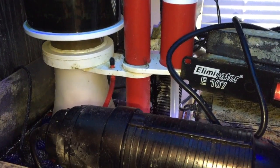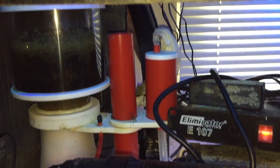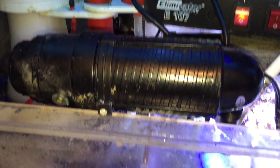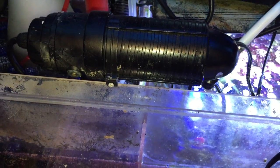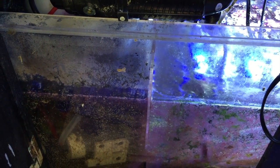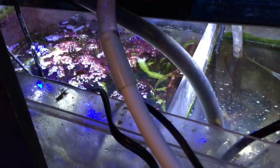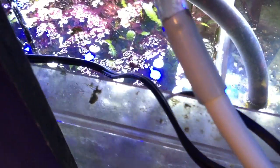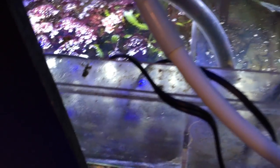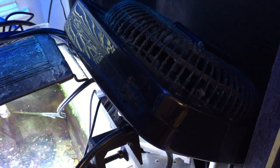The sump for this tank is still a miracle mud refugium with a skimmer — the Paletta method. There's also a UV sterilizer, because when the Desjardini was introduced, even though he was quarantined, they still developed an issue when he was stressed. There's also a fan for cooling in the summertime. With those new eliminator single-circuit plugs, I can click a switch and turn it on in a heartbeat, so everything is simple to turn on and off.